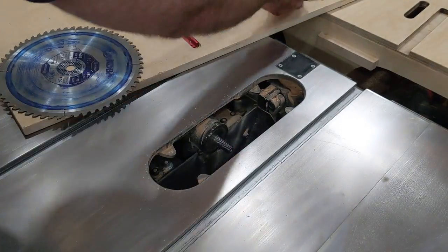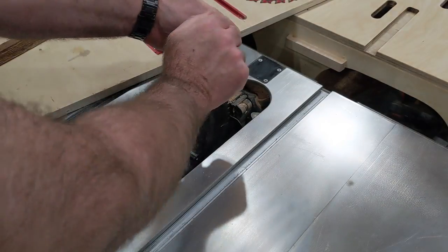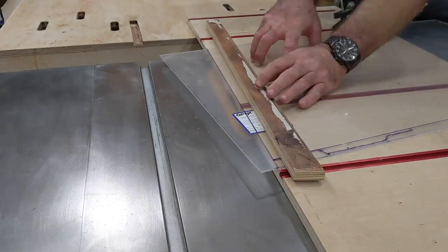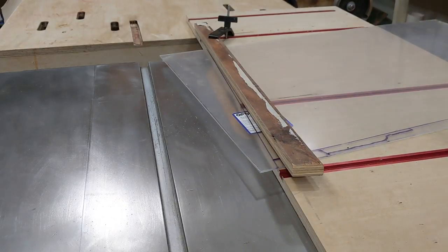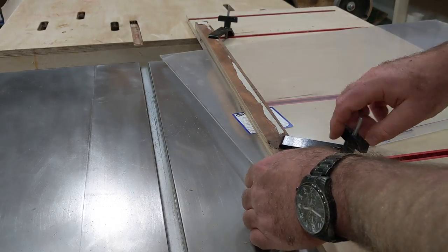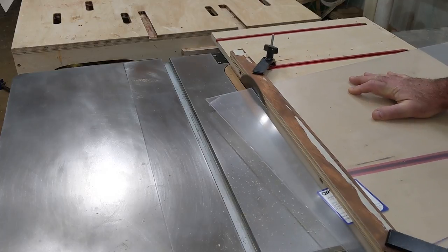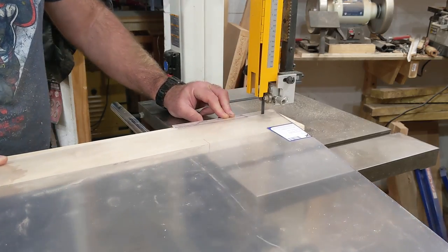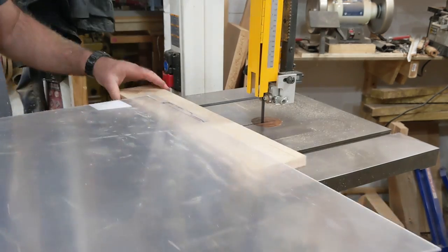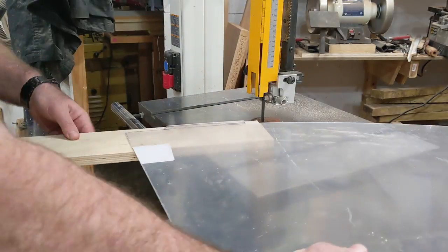I changed the blade in my table saw to an 80 tooth zero rake blade to cut the acrylic that will go in the frame. I'll use my tapering jig again, and to make sure I don't get any cracks or splintering, I'll sandwich the acrylic between the jig and a length of plywood and clamp it down tight. For the odd shape at the bottom, I used a backer board on my bandsaw and went really slow.